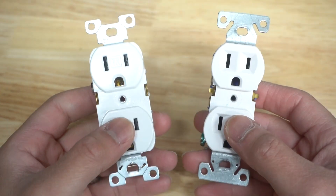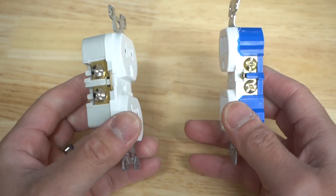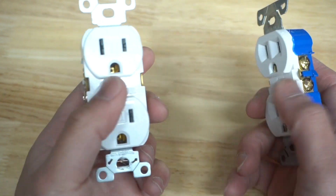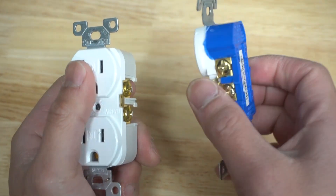Let's look at both of these receptacles, or you can call it by the street name, outlet. One of them is residential, the other one's commercial. The other one is built way better than the other. If you want to spend a little bit more on a commercial grade version, this will last longer and is built a lot better than these cheap ones.